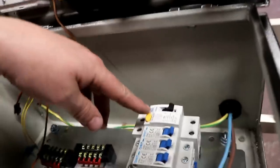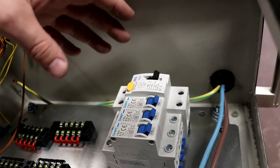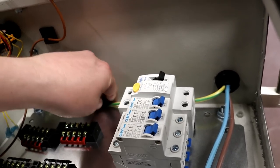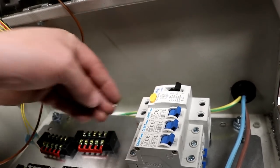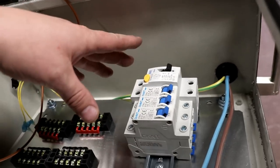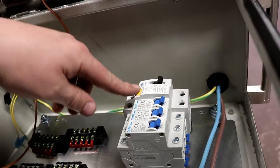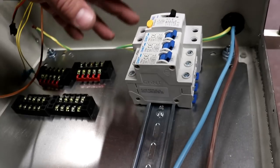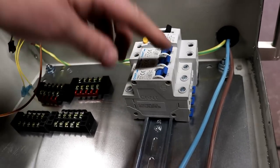Now the power is going to run through this RCD. This panel is different to what I did for Tom - he's got a 24 volt low voltage panel. We're not doing that here because we're industrial. So we're going full mains but of course we're protecting everything with an RCD. We've installed a DIN rail and MCBs to protect the circuits instead of relays.